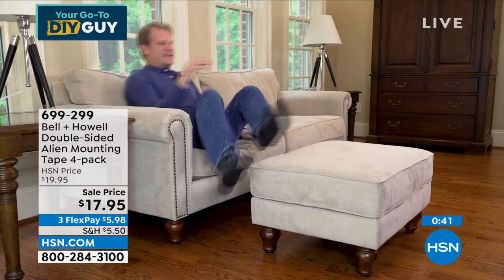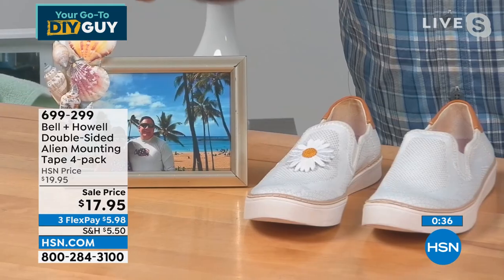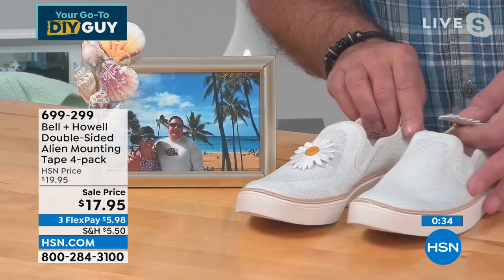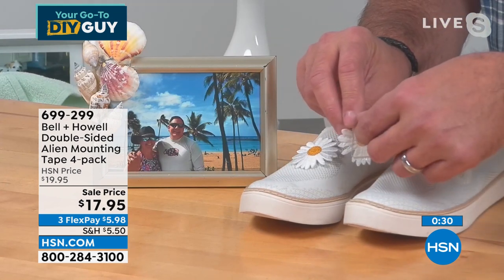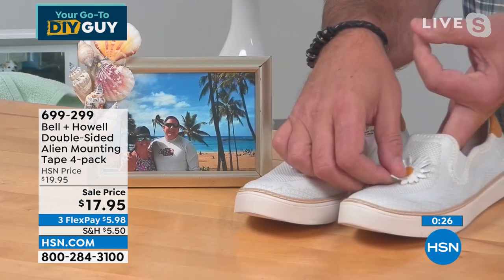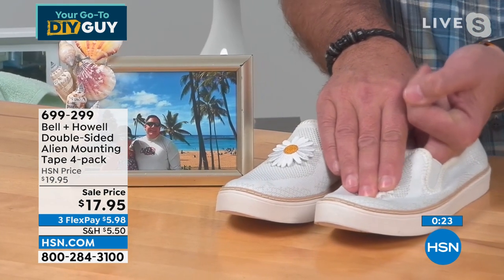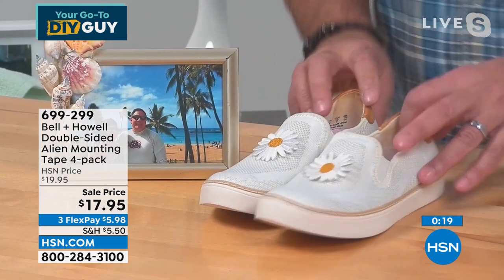I've got a picture frame right here that my wife Kelly made using alien tape. And here's a pair of shoes — one has an embellishment and the other doesn't. I put a piece of alien tape on the back, peel off the protective backing, take the embellishment, put it on there, count to three — one, two, three — just like that. Done. The alien tape works.